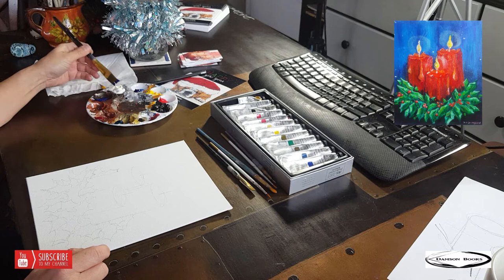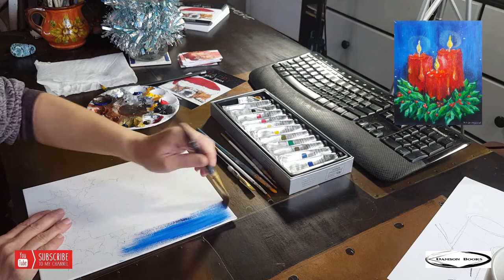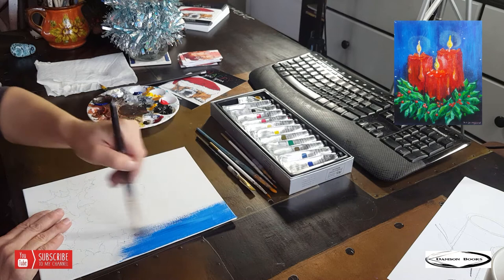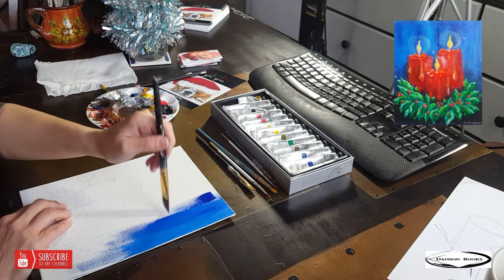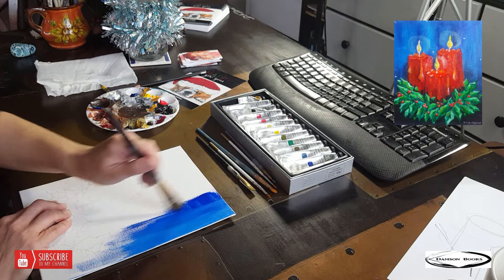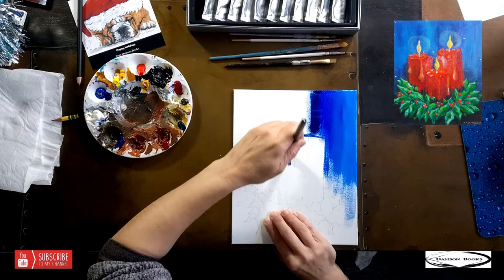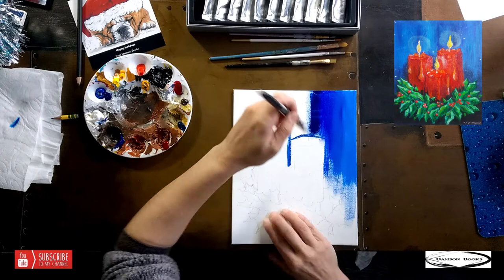I decorated my water jar for the holidays! Making my brush wet, I'm going to grab both blues, scooping them out, and also scoop out some white. Then I apply that on my canvas. If it seems a little bit too light — candles don't happen during the day time — add more blue. Move it up and down versus left and right, unless you decide to move it left and right — it will still work.